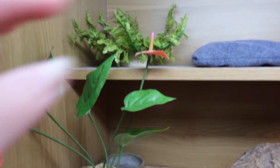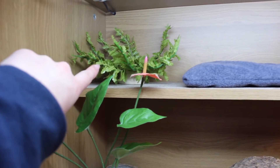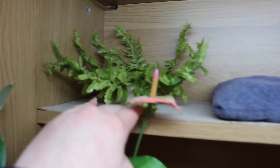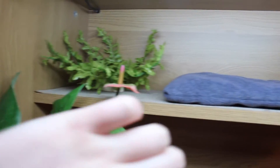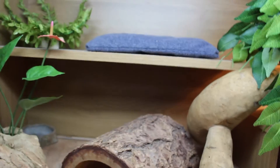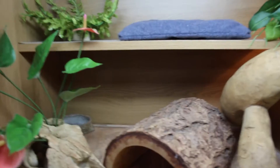Up here we have the green plant, and she does really like to sit on it — it gets flattened quite a lot so I have to fluff it up. Here is her cushion that she also got for Christmas, and she absolutely loves it. She sits on it all the time and goes to sleep on it, which is really cute.